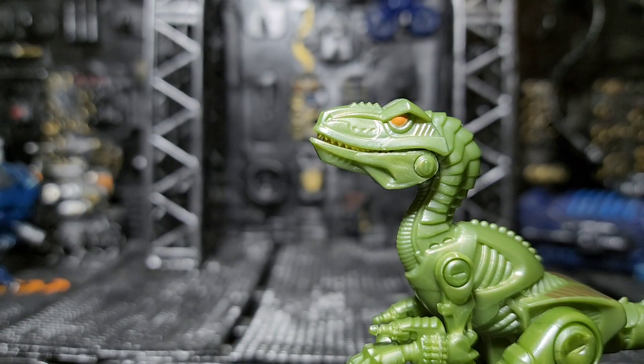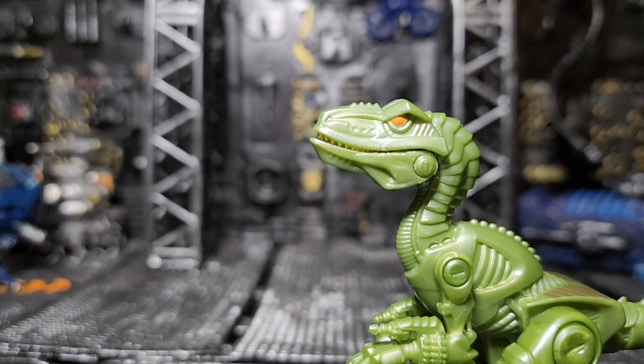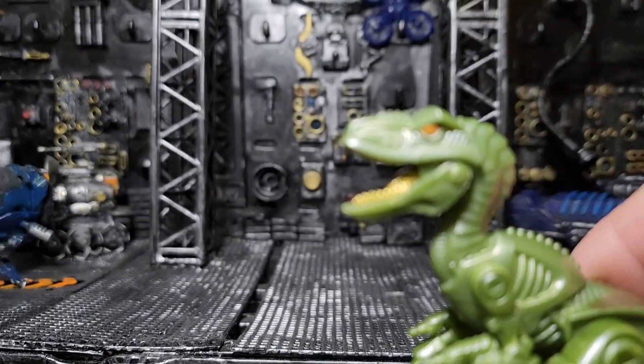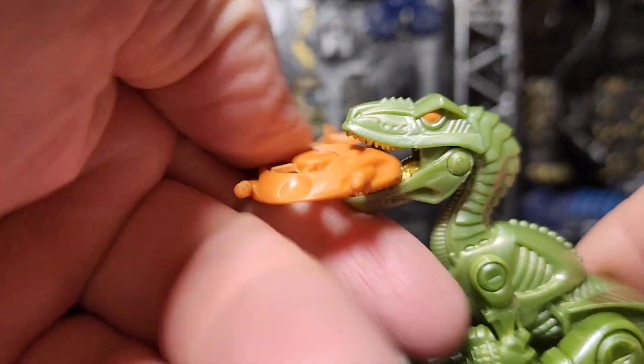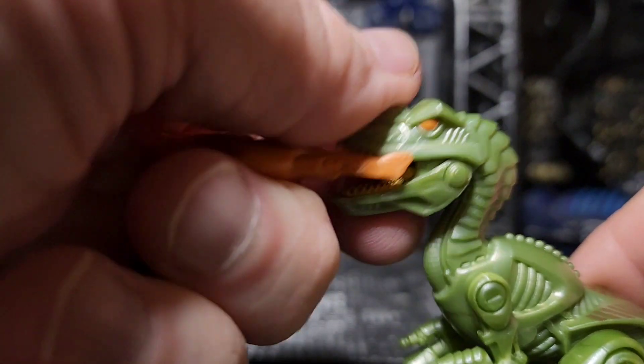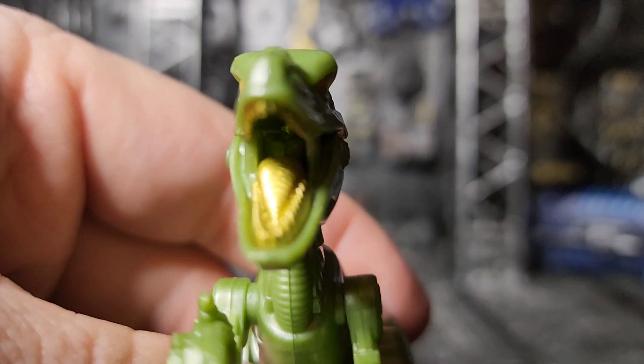If it was an articulated tail, he could actually grab your weapon out of your hand while he's eating your face off, so definitely not something I'd want to go up against. With the articulated jaw you can have him actually look like he's chowing down on somebody.